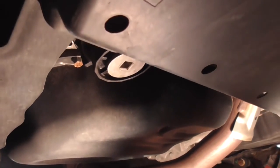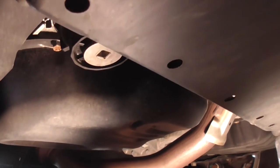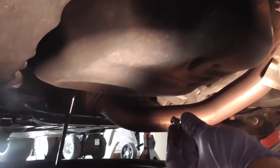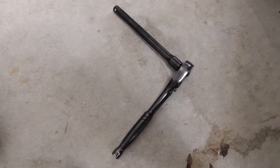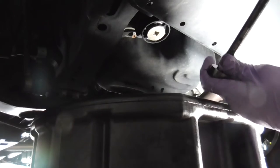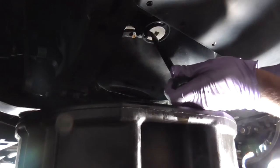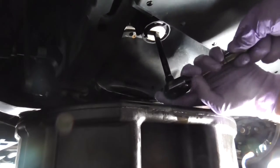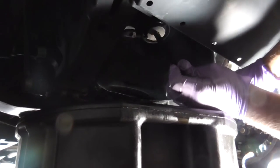This is where we use that tool. First, I'll use a 3/8-inch ratchet and remove the top part. You want to put some kind of drain bucket underneath just in case, and remove that part using this tool.